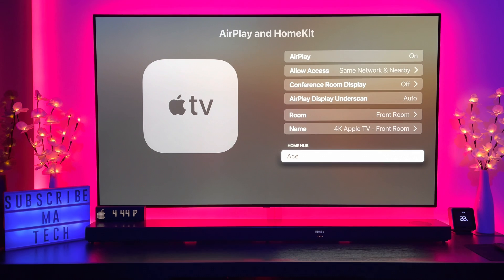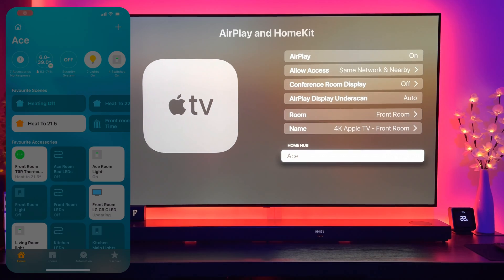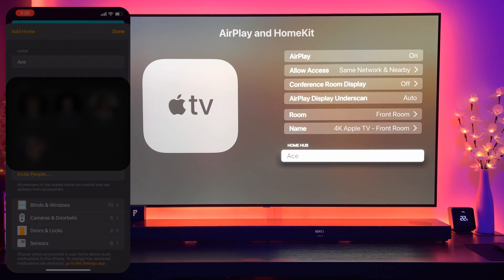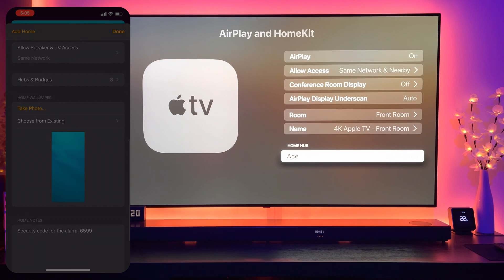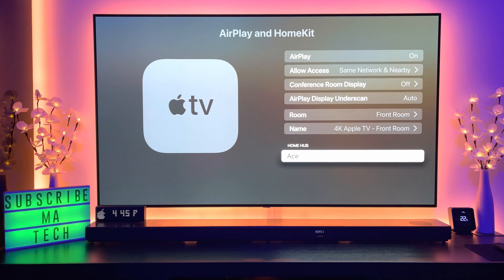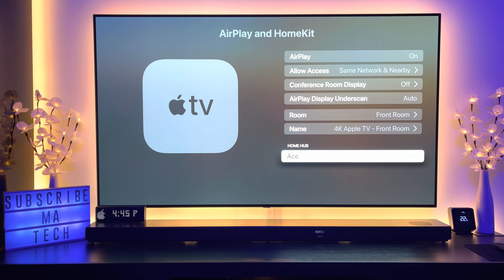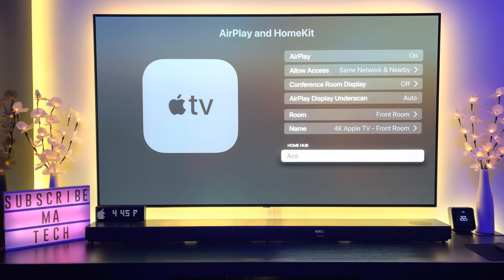Just because it says 'connected' here doesn't necessarily mean it will actually be in use. When you go into your phone's home app, then go to home settings and down to hubs, it'll actually tell you which ones are on standby and which are really connected. What I was finding was since updating to tvOS 14.2 — and my devices are running iOS 14.2.1 — even though it says 'connected' in the TV settings, they were all actually showing as standby in the home settings.